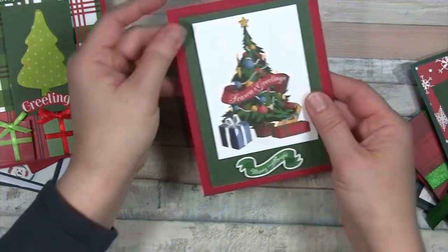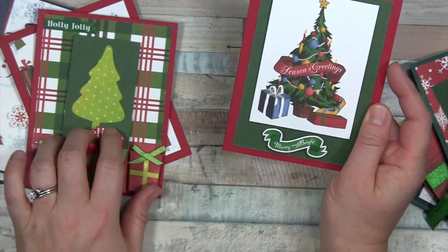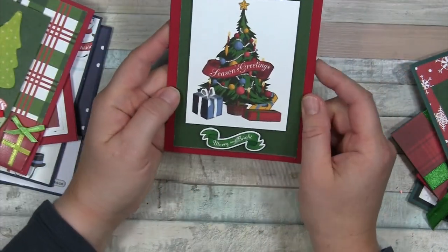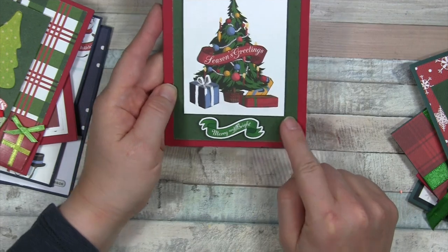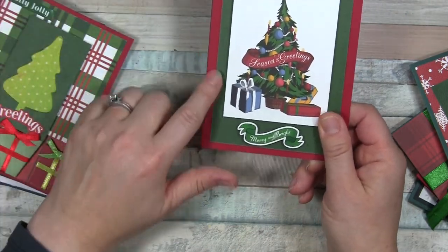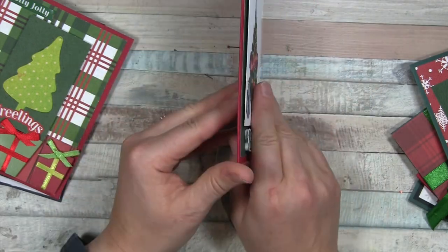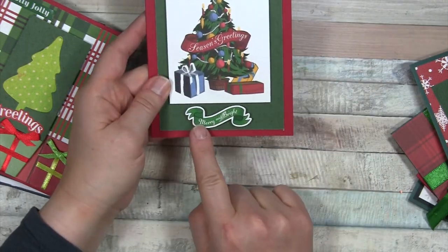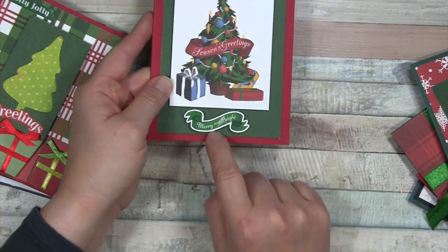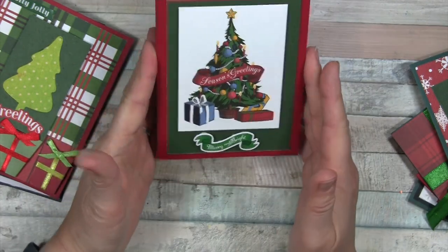Here's a nice simple one — probably the last one I made, just wanting to use up everything. It's just that beautiful pattern paper as the panel background, with one of the cut aparts popped up on fun foam, and a sticker from the sticker sheet popped up with pop dots. Pretty simple, super fast, and really cute and handmade.